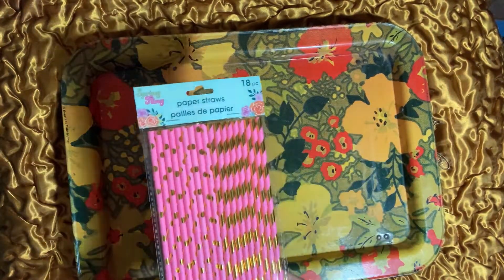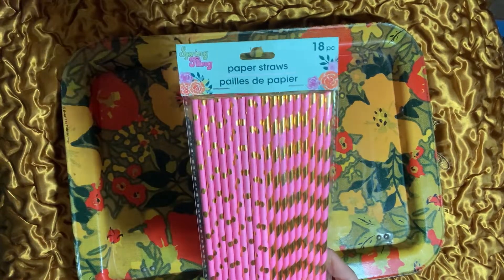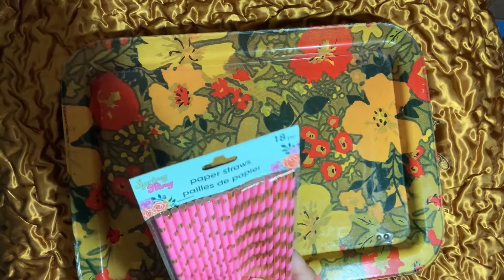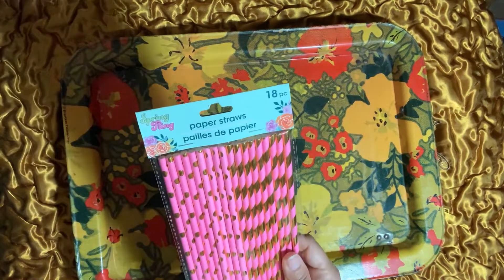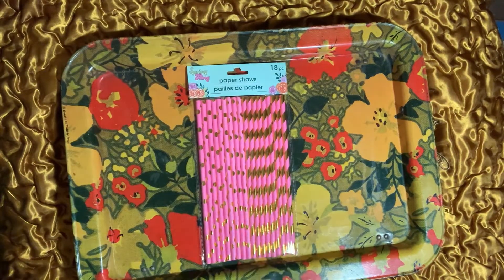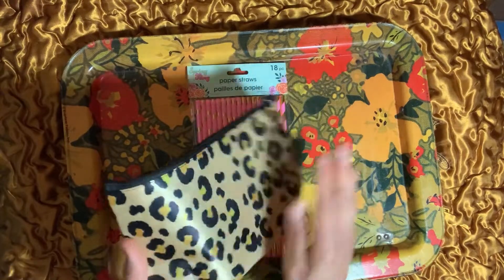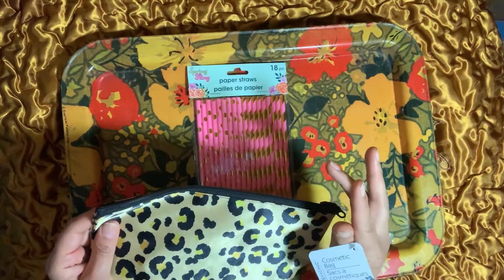From the spring fling section, these really pretty bright bubblegum pink straws — really shiny with foil polka dots and stripes. You get 18 pieces and a leopard sateen finish — it's shiny like satin.